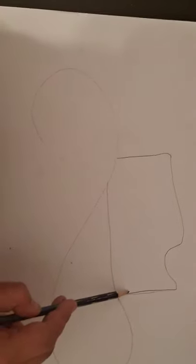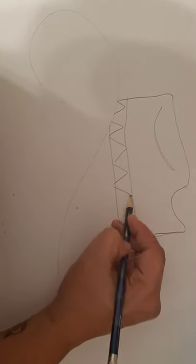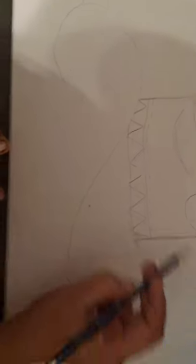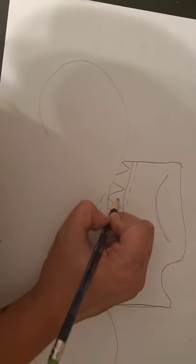Now we're going to make the ribbon on the hat — it goes across like that, and then another line going across just like this. Very simple and easy to do. There's our cowboy hat! We need to put a little line there because there's always a groove in cowboy hats. In the ribbon part, put a pattern — you can do any type of pattern you'd like. I'm going to do a zigzag or triangle pattern and put little dashes and dots going across to add some more interest.